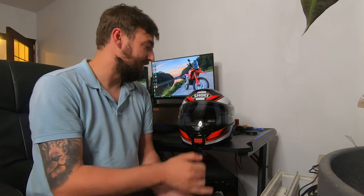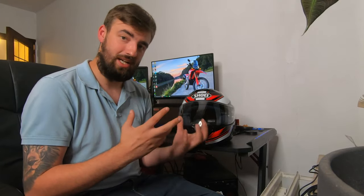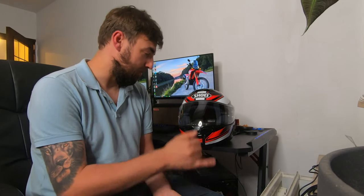Finally, this helmet is compatible with Shoei's PFS system — the Personal Fitting System. In about an hour, you can get the helmet redone to your actual head shape for a totally personalized fit. I think it costs around 60 euros all included. The cheek pads won't be altered, so make sure those fit snugly when buying, but the head pad can be fully customized for more comfort.